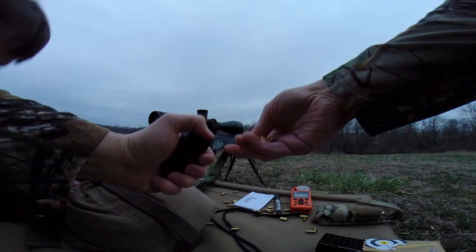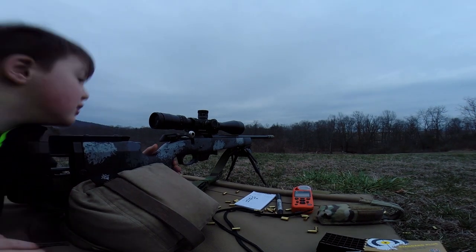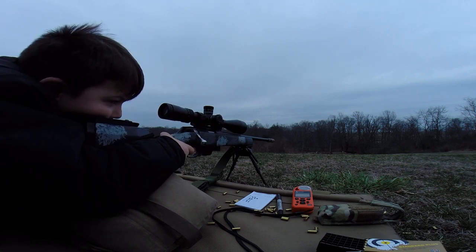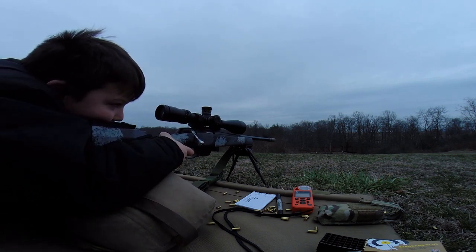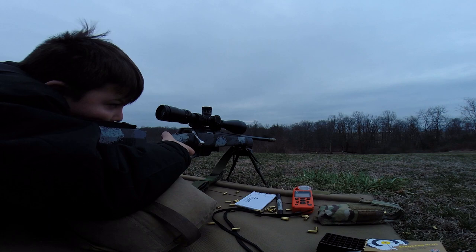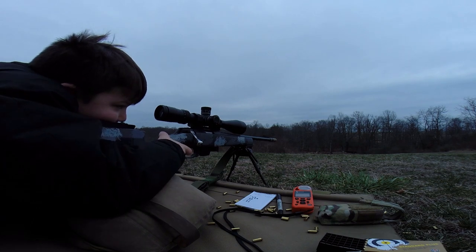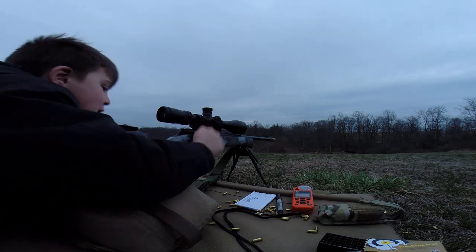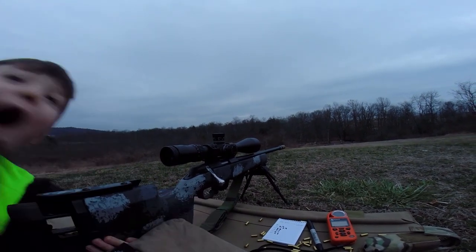It does jump. Hit that baseball this time. All right, 195 yards — 7.1 mils, we're good to go. There's a 12-inch circle out there, go ahead. Got it. Six-inch square — nope. It's a little windy — hold right edge. Got it. Baseball, hold right edge. Wind just picked up. Got it.